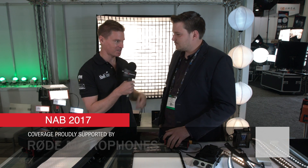Hi, it's Matt here for newshooter.com at NAB 2017. I'm with Andre from Aladdin Lights. You've got a bunch of new accessories and a couple of new products to show us. Let's get started.